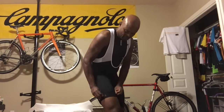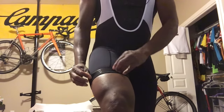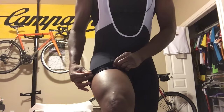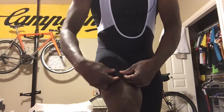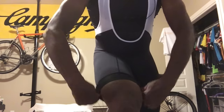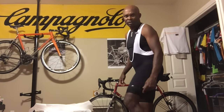They have silicone grippers in the leg — three silicone grippers on there and they really stay in place. You can see where my other shorts end; these are slightly even longer than that. I'm a tall guy and long shorts just look really good. I prefer long shorts — right down close to the bottom of my quadriceps is where I like them to be.